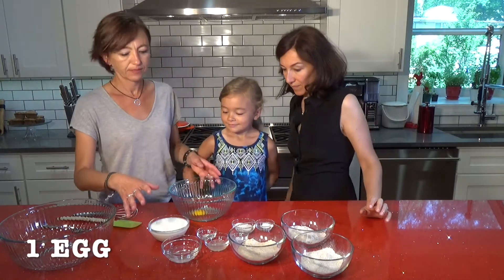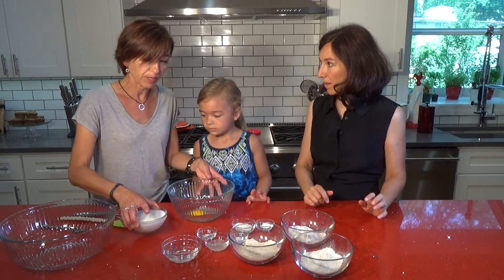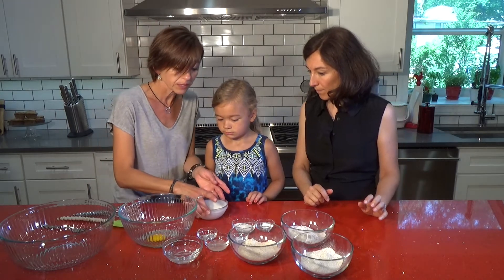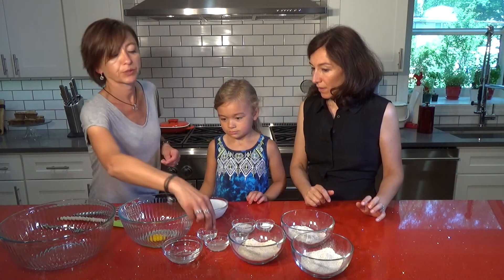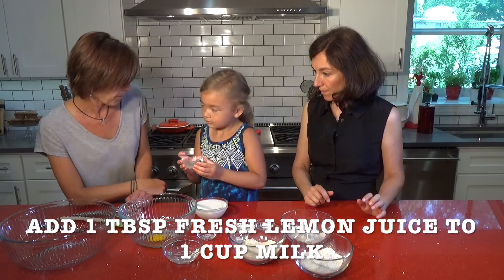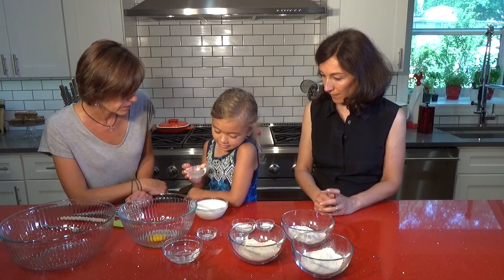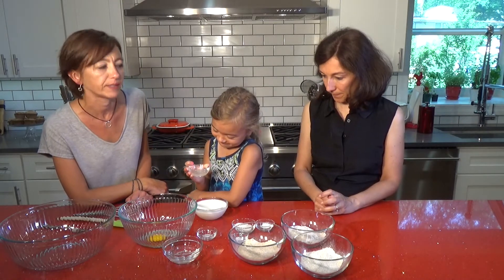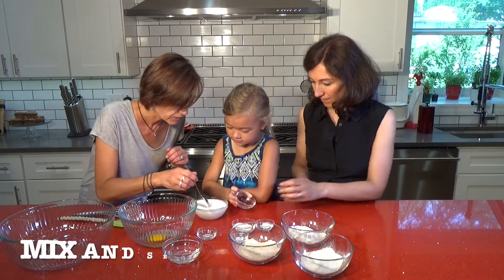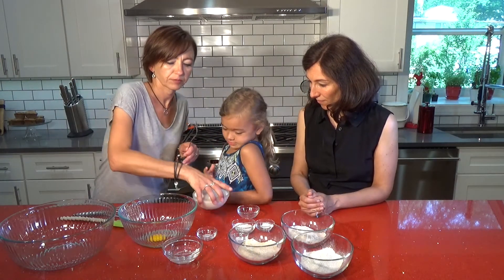The next step is the recipe calls for sour milk or buttermilk. Of course, we don't have sour milk or buttermilk, so Gia is going to show you how to make it. We're going to put some — lemon juice! That's right. We're going to put it in the milk. Okay, just gently stir it, and then let it stand for a couple of minutes.